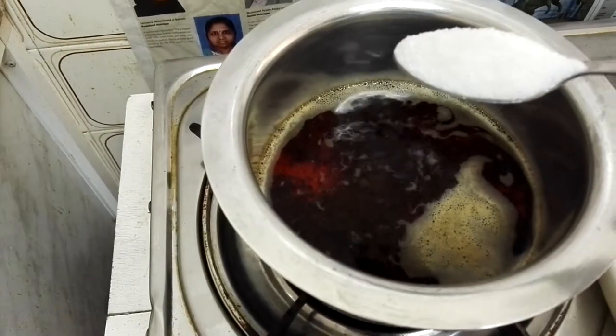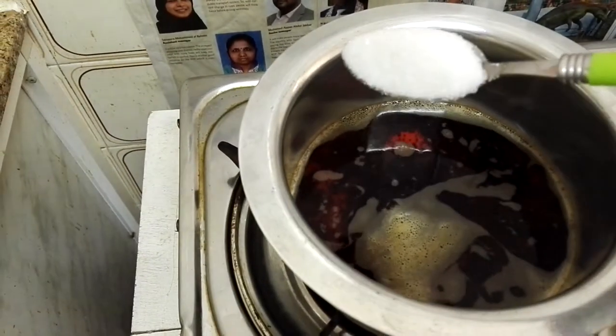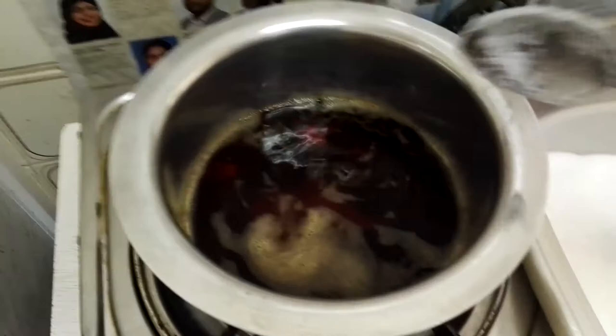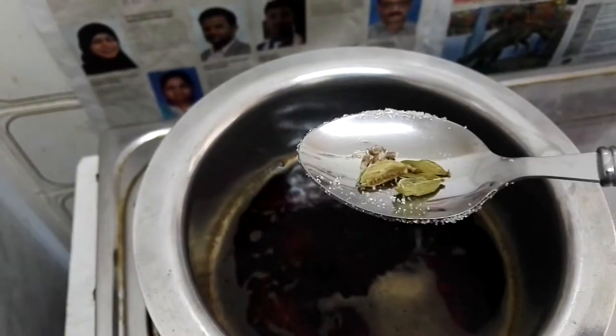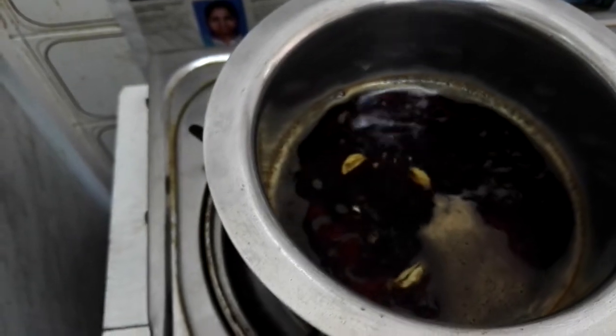Add 2 spoons of sugar. You can adjust the sugar as per your taste. Take 2 crushed cardamom to add flavour.